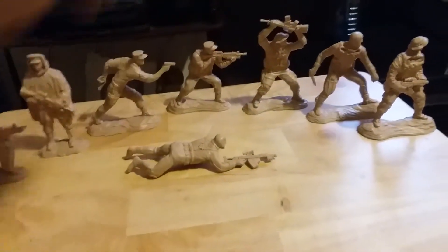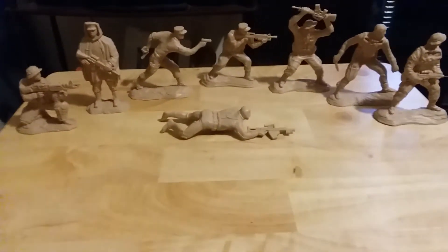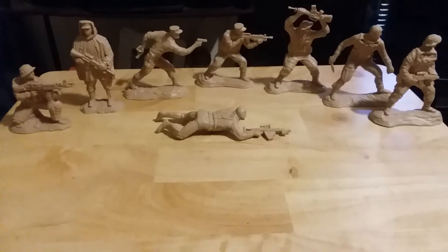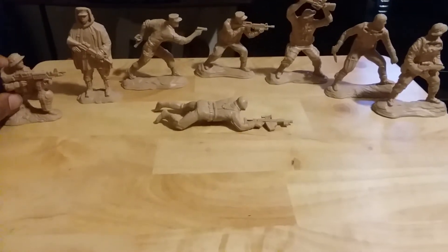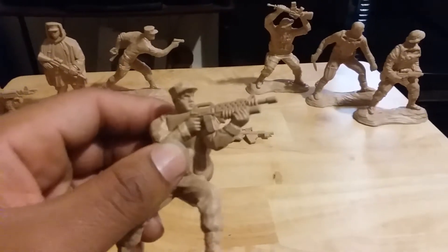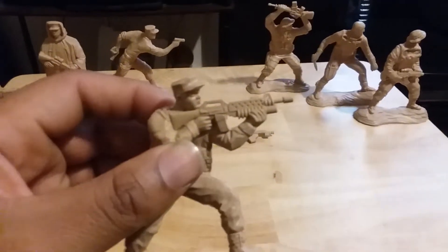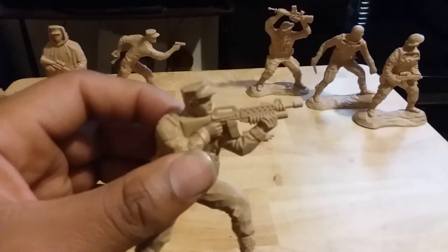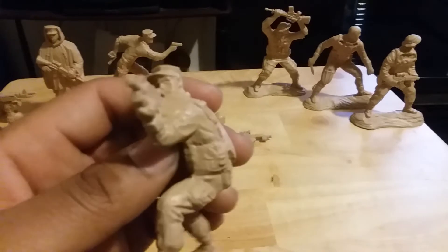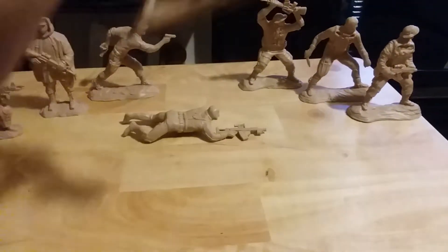I really like this set a lot — it's a different subject matter and a very cool set. This is actually my favorite pose right here: the guy is firing the M203, probably on three-round bursts. The M203 was first used in the Vietnam War in 1969, which is pretty cool.